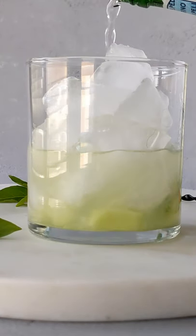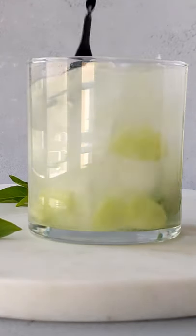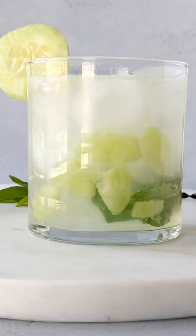Top your glass with ice and then fill it with some sparkling water. Garnish your drink with some cucumber and more Thai basil and enjoy.